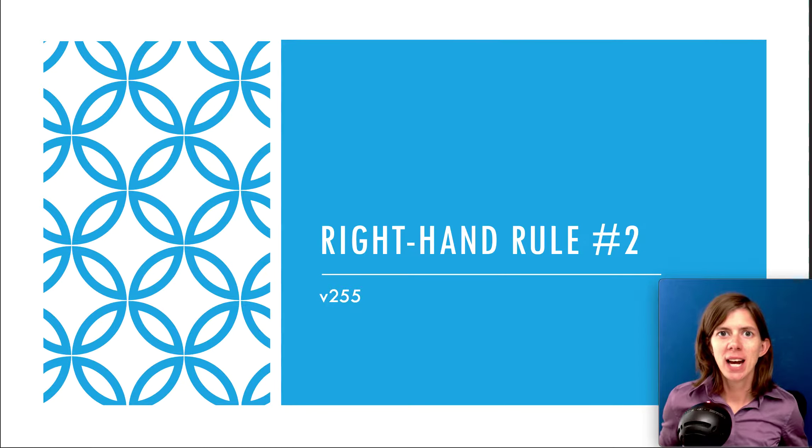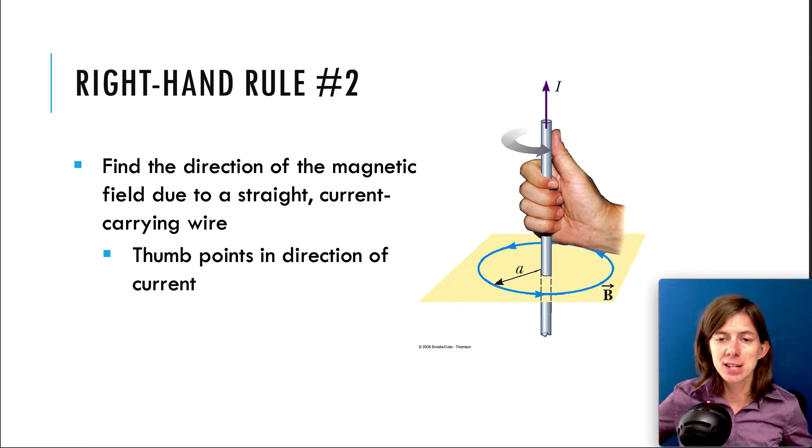Hey everyone, this is Dr. Walker. This is video 255, called Right-Hand Rule Number Two. Let's take a look at this right-hand rule.